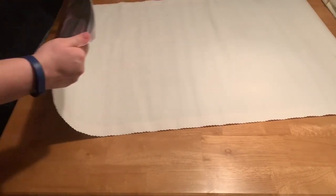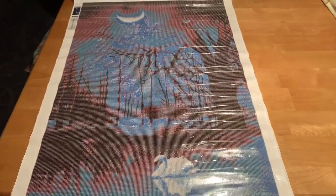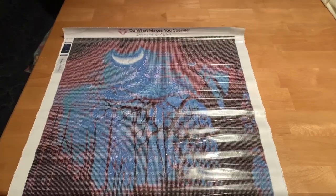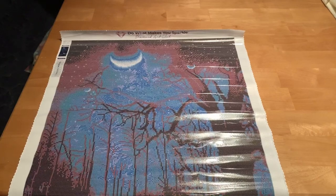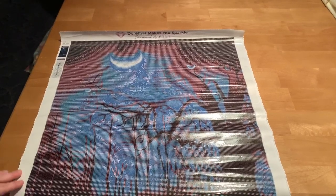Let's flip this over. Here it is — I'm going to have to pan this because it's just not all going to fit on camera. But look at that moon — it's so pretty. There's only 12 colors in this, but it's just gorgeous.